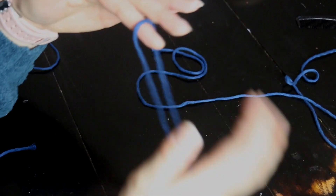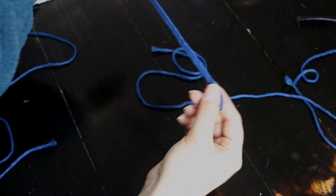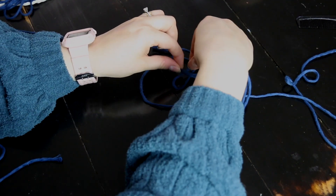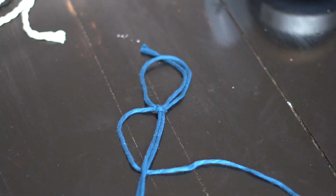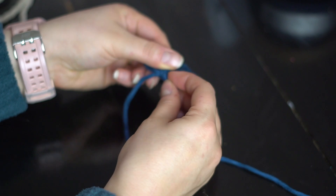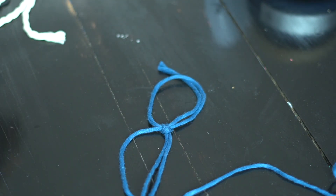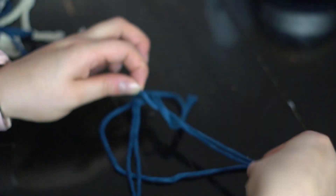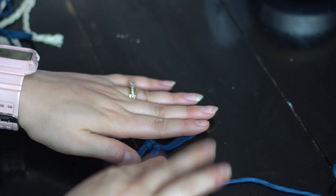Now take one of your half ropes and fold it over — we're going to do a lark's head knot. If you don't know how: take one end of your rope and the other end, put them together, travel down to get the loop, then fold it over the center of the big rope. Take the two ends and pull them through. My camera randomly died so I had to switch cameras. Pull it together and it will look just like that. Repeat this four times with the blue color.